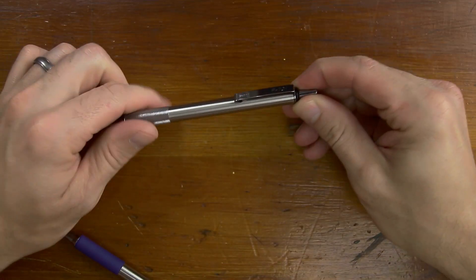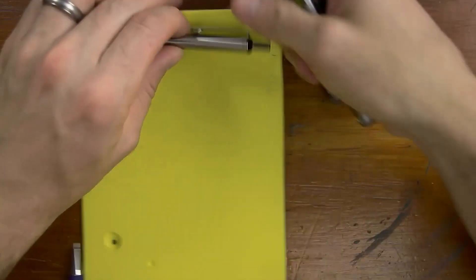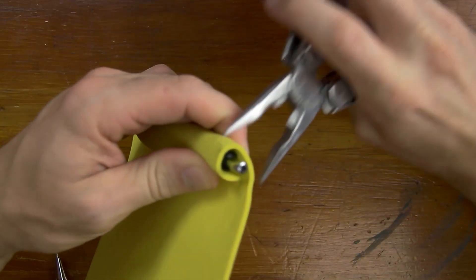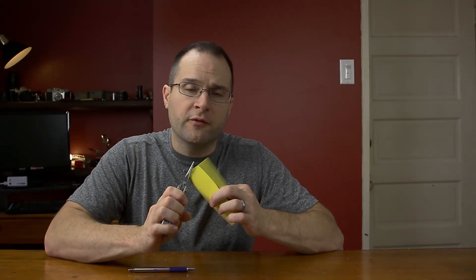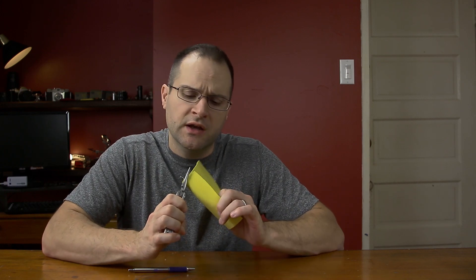We're going to start by taking the top of this. Now they unscrew, so you might have to grab a pair of pliers and wrap it in something so that you're not going to mar up the surface. It might be glued in there just a hair — just apply a little bit of pressure. Obviously you want to be careful. Don't squeeze too tight. Righty tighty, lefty loosey — it's threaded on there, so you're just loosening it up to unthread it.